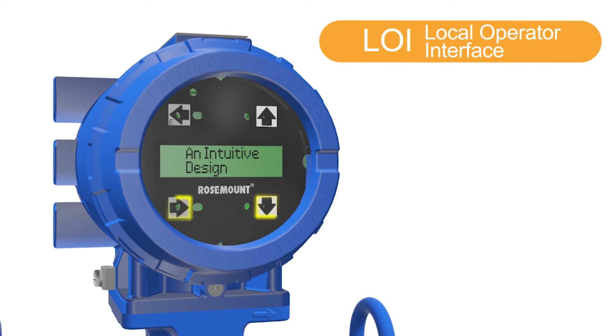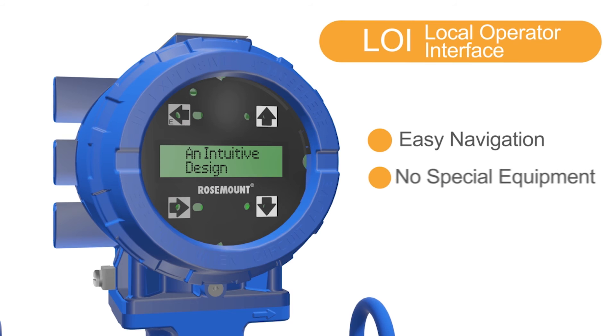An intuitive local operator interface, or LOI, design allows for easy navigation through the menu structure from the transmitter's display. This eliminates the need for specialized external equipment and simplifies startup and maintenance of the meter.